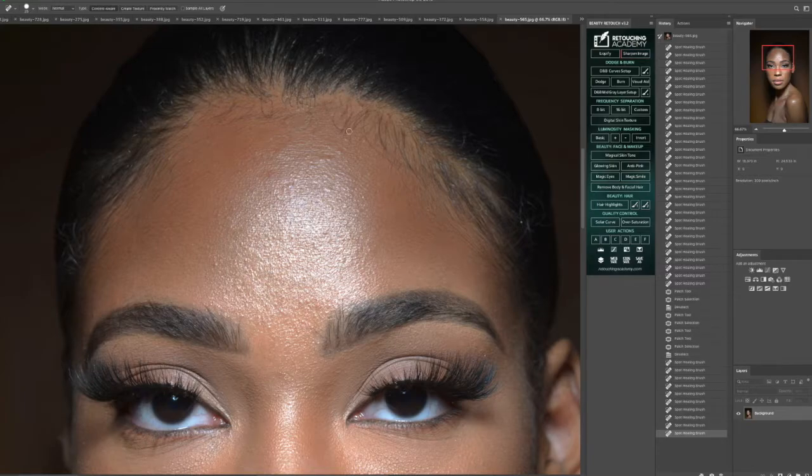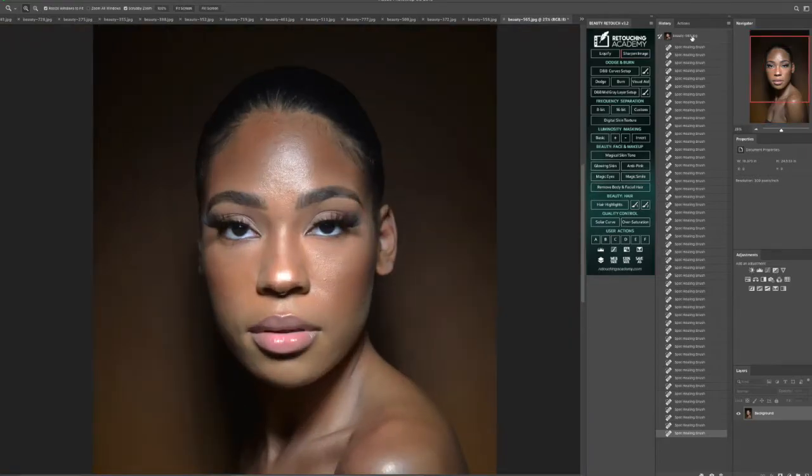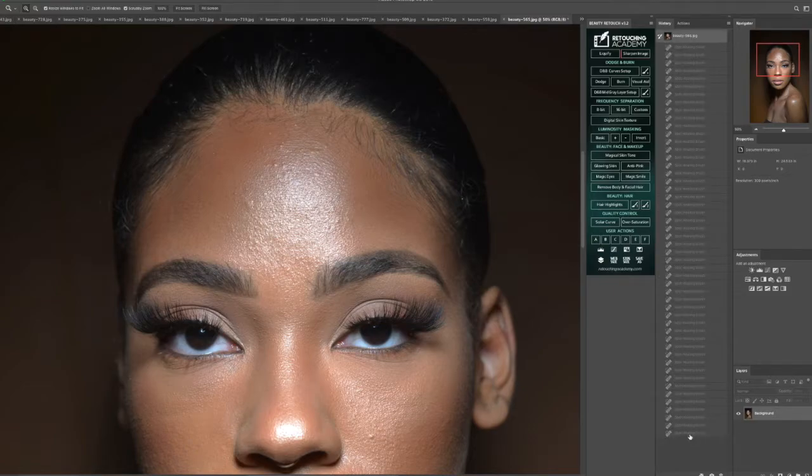When working in Photoshop, especially when using Retouching Academy, one thing I want you guys to be clear on is that Retouching Academy is a tool like Photoshop is a tool. It's not the be-all end-all that fixes every single problem, but it helps to navigate your workflow and helps to clean things up. Right now I'm going to zoom out and then zoom right back in just to see a quick overview of the before and after and get back into that hair.